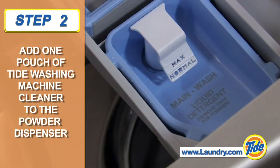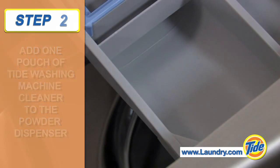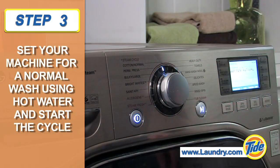Remember, if you normally use liquid detergent in your washer, you'll need to change your dispenser setting for powder. Now, set your machine for a normal wash cycle, selecting the hot water option.